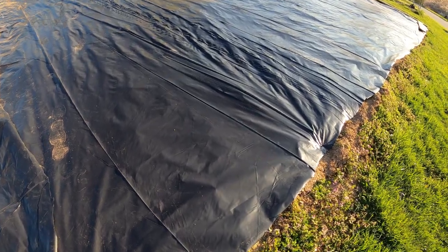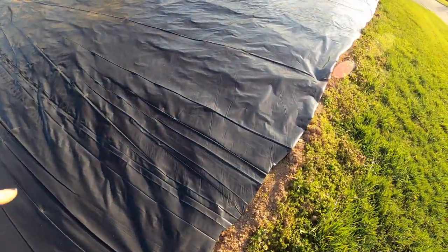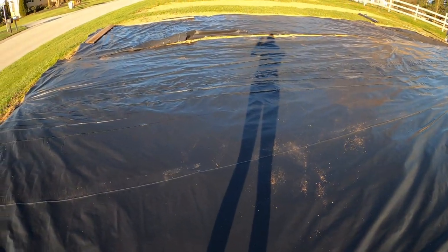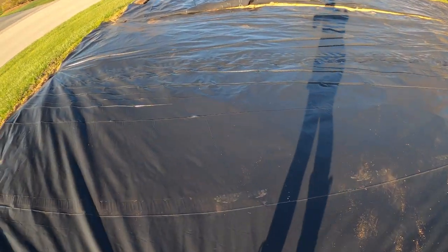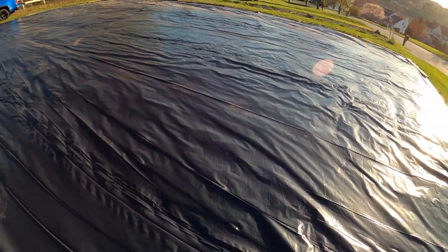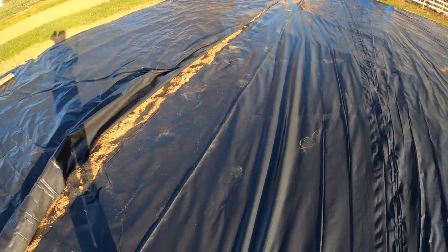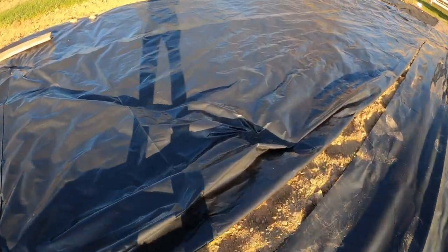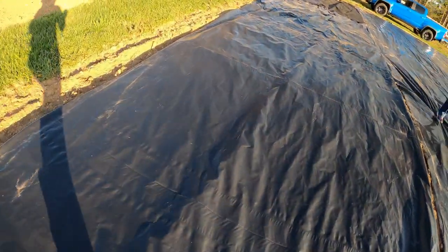Last summer we actually had a tornado go through here, and it would be really bad if one came through while I'm standing on this. When it came through last year there was like no warning — it just whooshed out of nowhere. Make sure that you really fortify this so if there is a wind storm or a tornado it doesn't just pick you up and fly away. But that was a freak thing that doesn't normally happen here.